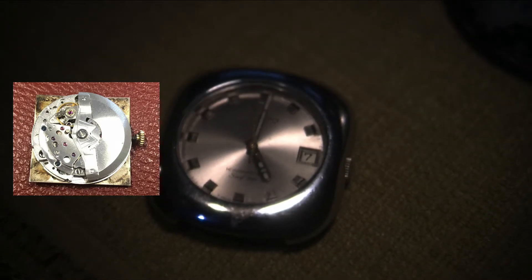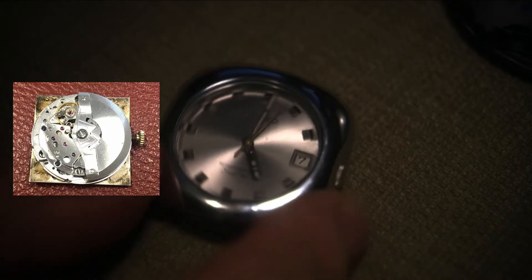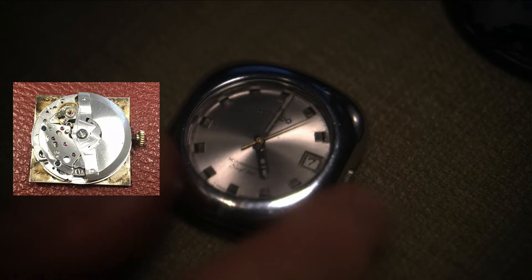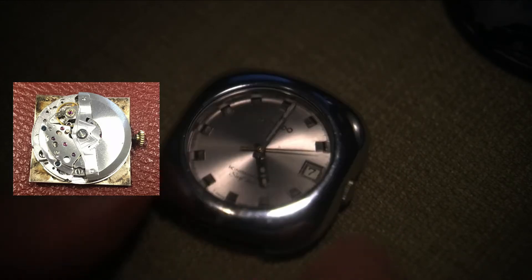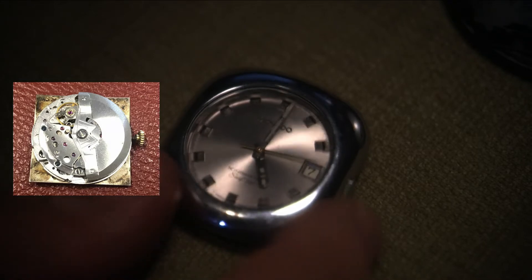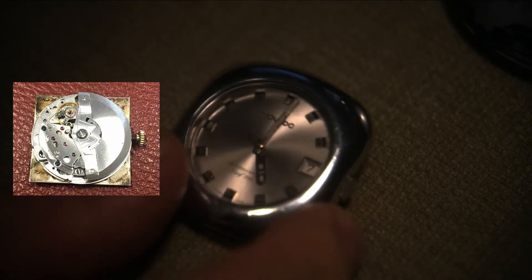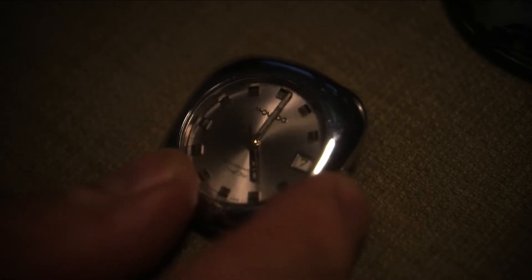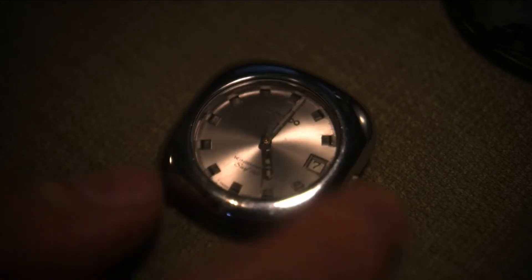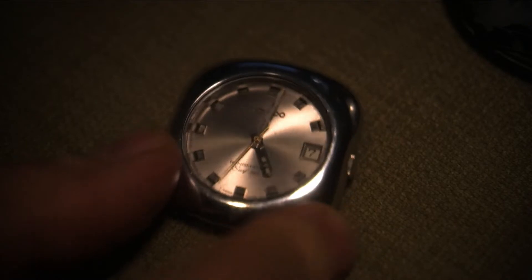It's got Movado and Zenith — they were one company at one point — and this is called the 408 movement. It's a high-beat movement, which means it beats faster than a lot of other automatic watches. It's kind of a collector's item, and I bought the watch for around $100, maybe about $150 with shipping.